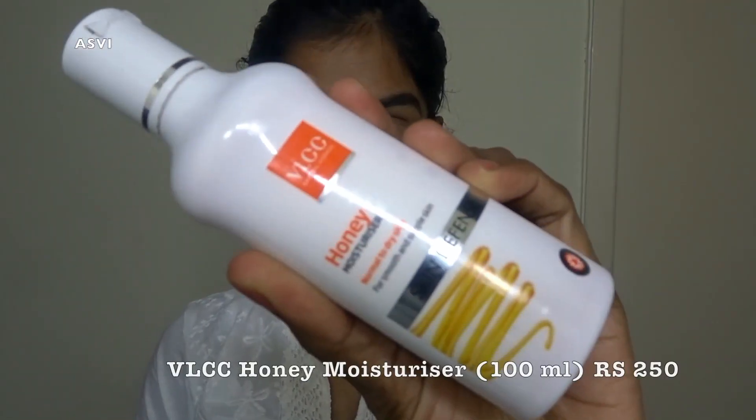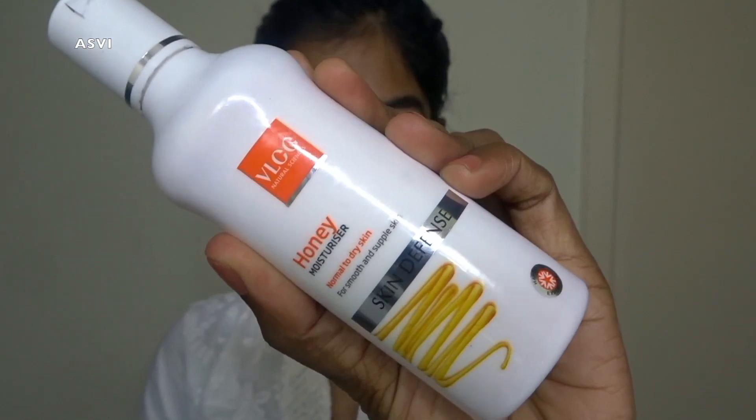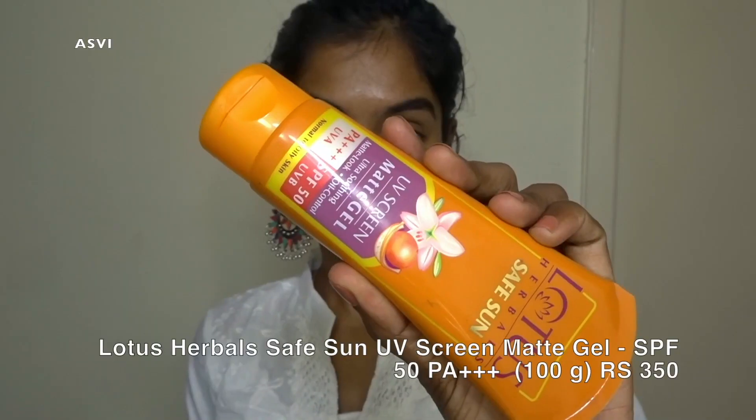Then I'll be applying a moisturizer. This is a moisturizer from VLCC — it's a honey moisturizer. The best thing I like about this moisturizer is that it is not oily at all and at the same time it is pretty hydrating. I'll be massaging it into my face very well. A well-hydrated and moisturized face is good for applying makeup.